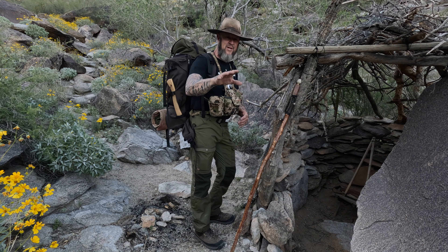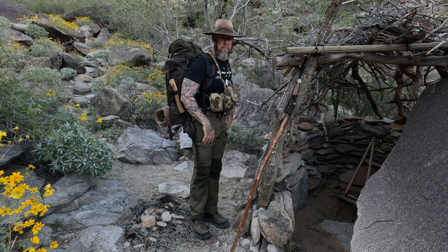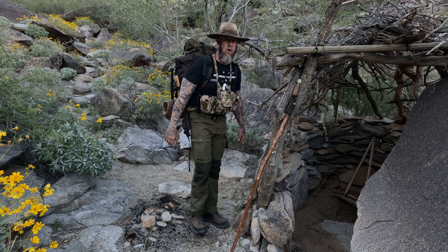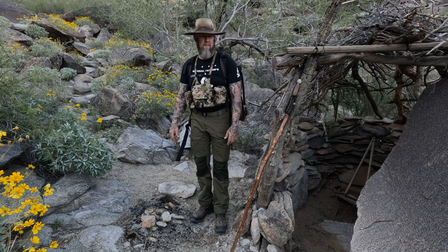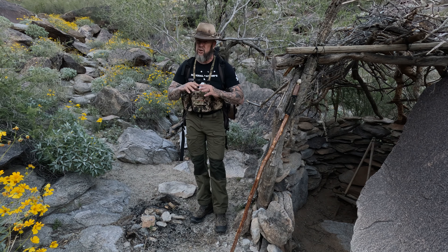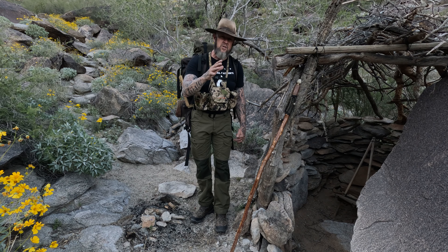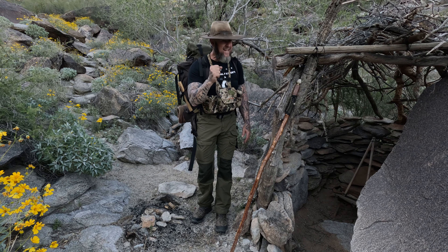Hello YouTube, Steve Patten with General Patten Bushcraft back with you friends. I'm back out in the bush up here at Rock House. I just dropped three gallons of water down at First Water for all the coyotes, bobcats, ringtails, javelina, fox, squirrels, birds, and lizards — everybody's drinking out of that thing. I've got a special treat for you: I'm going to do a gear close-up of the JetBoil Flash. Stay tuned.